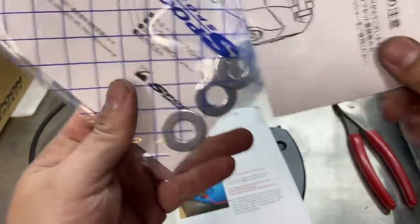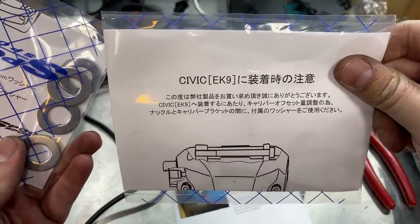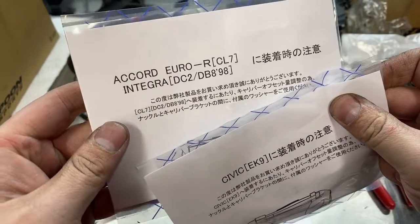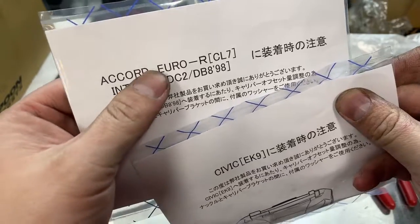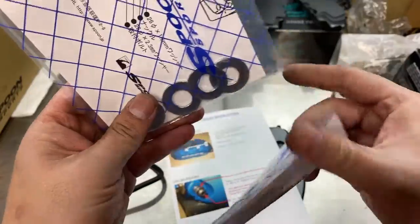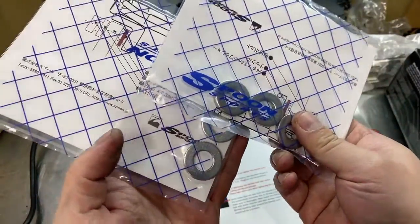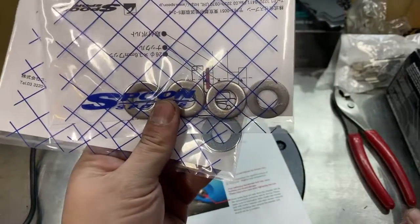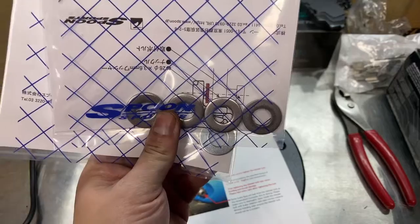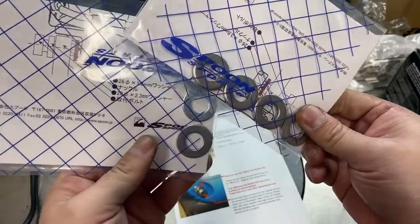The DC EK9 uses the thicker one, and the Accord TSX, L7 Integra DC 298 spec uses the thinner washer. I'm not sure which one the NSX is going to use. These washers are basically going to allow you to center the caliper over the rotor.